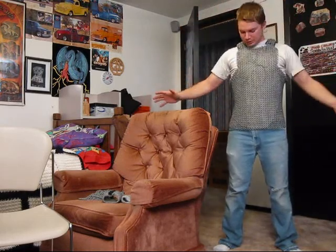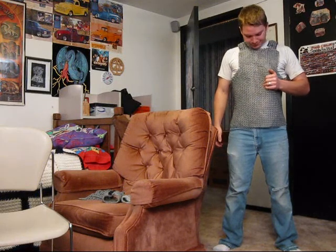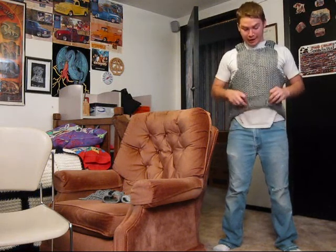It's got plenty of movement. You can move your arms the same amount as what you could with a regular shirt on. This one's actually about 20 pounds — it weighs a lot, as you can see.